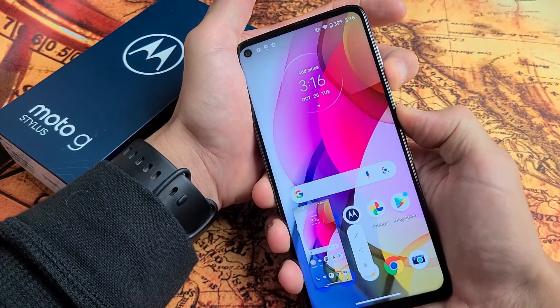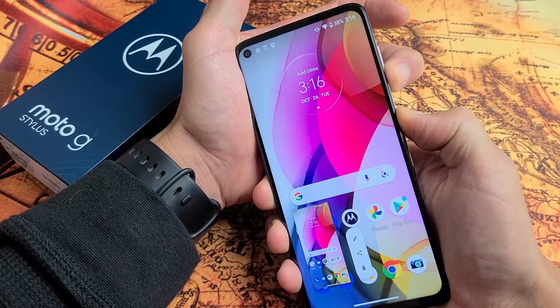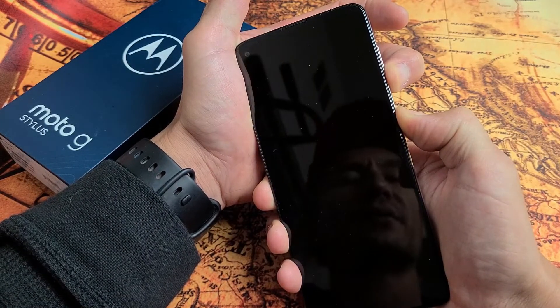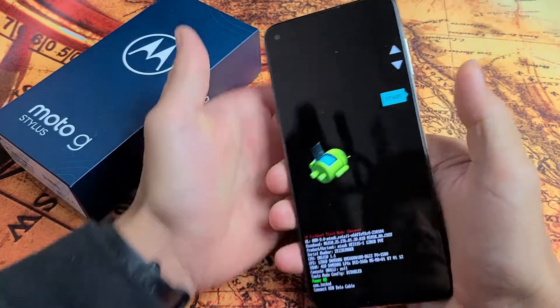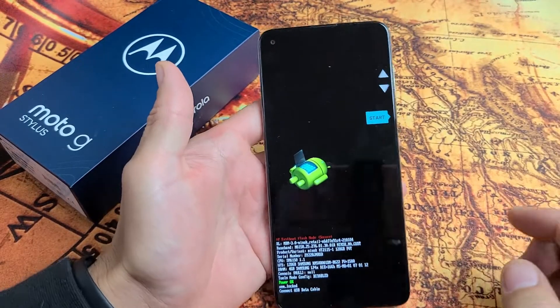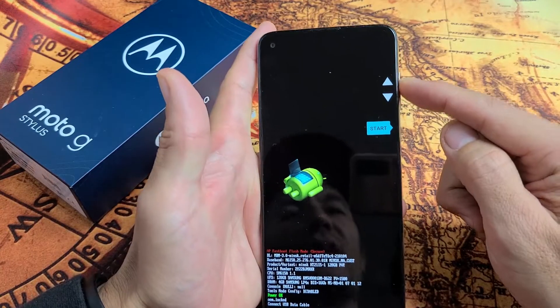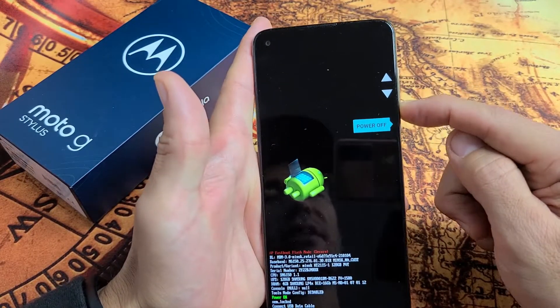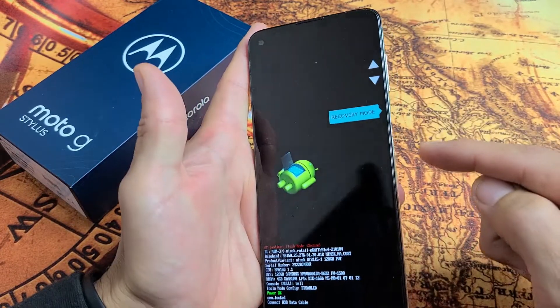Press and hold both buttons. Do not let go. Don't worry about it — it just took a screenshot. Just keep holding those two buttons — volume down, power. As soon as this screen comes up, then you can go ahead and let go. From here, you have the volume rockers — up or down — you can move up or you can move down. So what you want to do is go to Recovery Mode right here and select it.